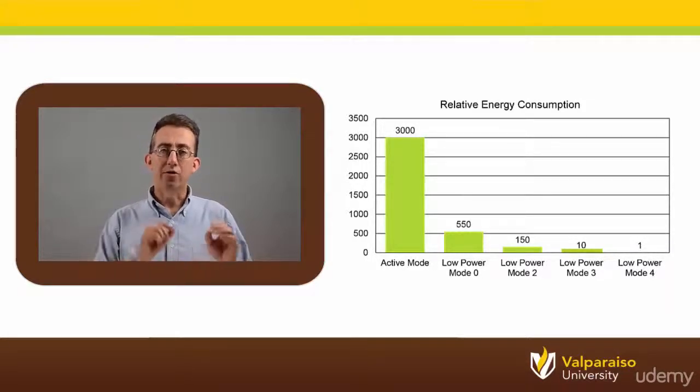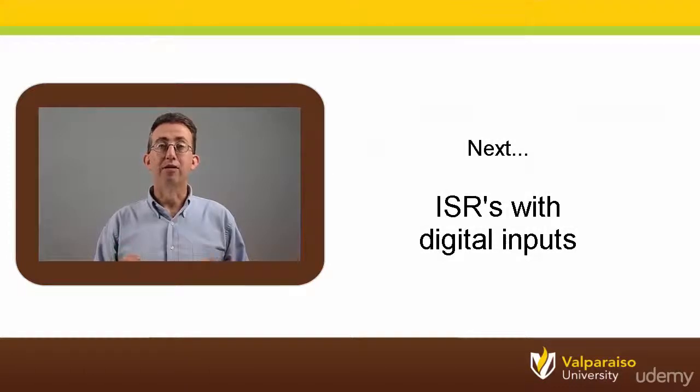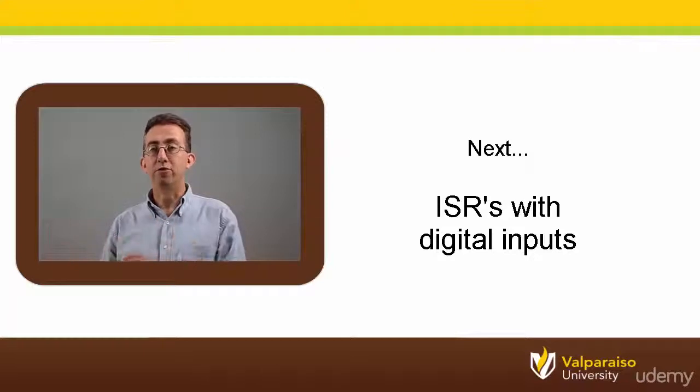Up next, we're going to have a quiz on low power modes. After that, we're going to begin a new section that looks at how interrupts can be used not only with your timers, but also your digital inputs, too.